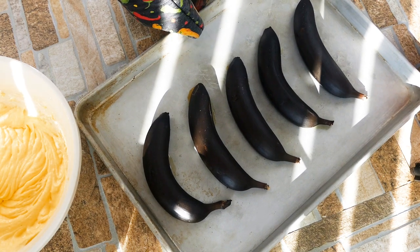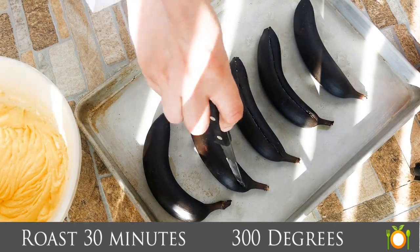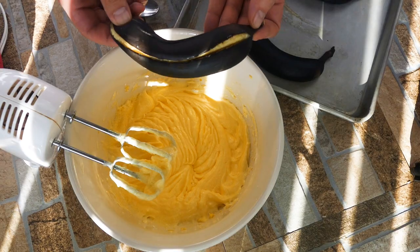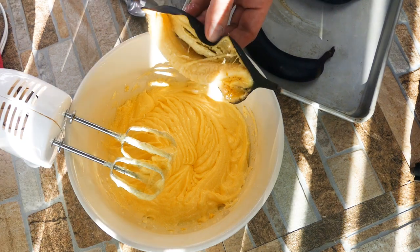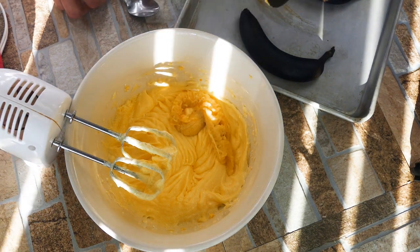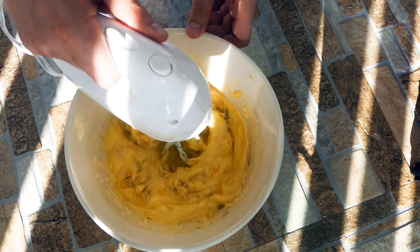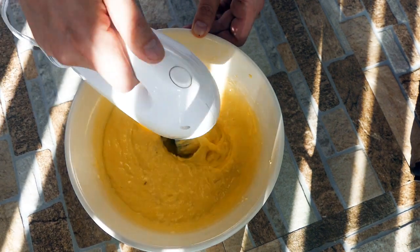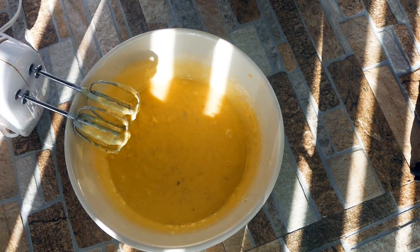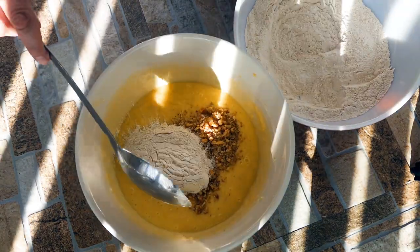If you don't have your bananas ready, you can throw them in the oven at 300 degrees for 30 minutes and they're perfect — they don't need to sit on the counter. These are still hot, but I like using them warm because they're easier to incorporate into the batter. If they become room temperature, they get firm again. So we're getting it nice and smooth — we don't want any banana lumps, so it's okay to beat that a little bit more.